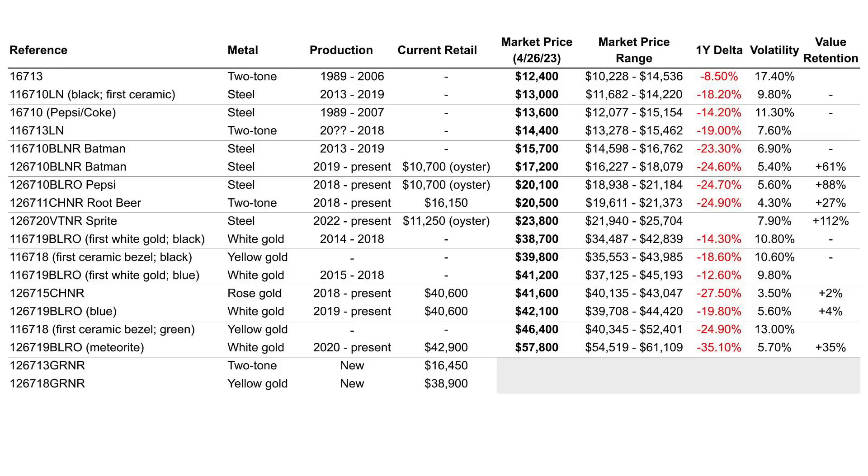If we were to pick something that is quote-unquote affordable — and there is something quite amusing about calling something that costs more than $10,000 affordable, but we are talking about luxury watches — my submission for best value for money would be the reference 116710LN, which features a fully black bi-directional bezel. It was the first modern six-digit Rolex to feature a ceramic bezel, made in steel, produced from 2013 to 2019, with a current market price of $13,000. It's down over the last year but not as much as many newer references, and the volatility on the price is not too great.